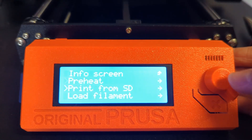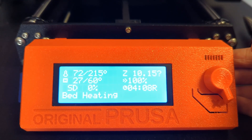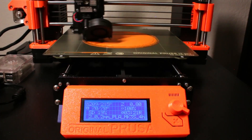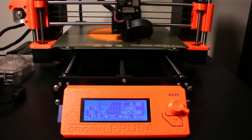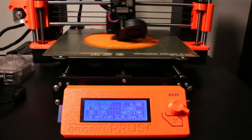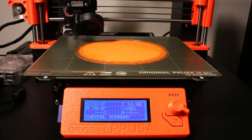I decided to print from the SD card instead of Octoprint to see if the printer would do its own emergency stop and display the thermal runaway error message. Interestingly, the printer stopped at the same level as the previous failed print — almost the exact same point, level four. Whenever the printer reaches level four of this g-code file, it starts printing fast, the front fan starts spinning very quickly, and the temperature of the hot end starts to go down gradually until it calls for an emergency stop.